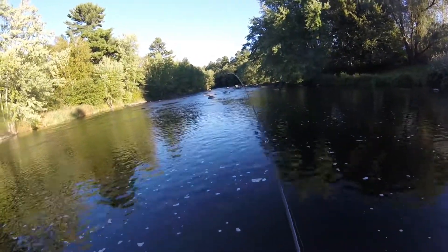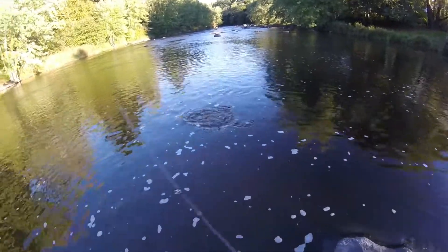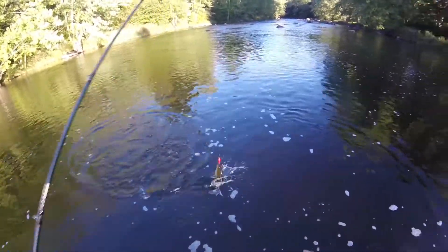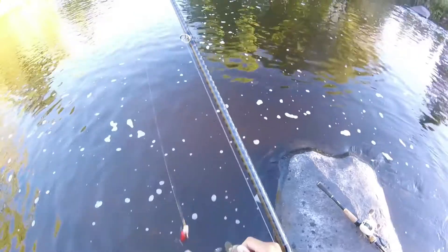Oh! Got one already. When the top water doesn't work, go to crank. First cast on the crank — a small one though. Come here. Alright, dinker, get out of here.